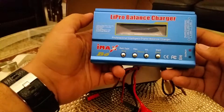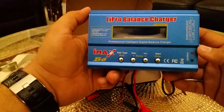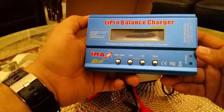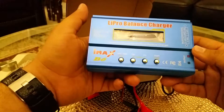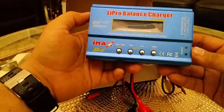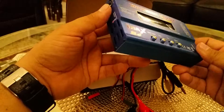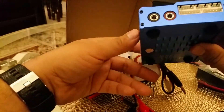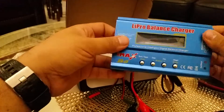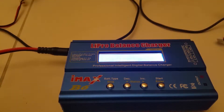This is also not coming with a power supply, and I checked with my laptop power supplies — I tried three of them, I have three laptops — but none of them is working with this because there is some problem with the voltage. So maybe I have to buy one from the shop, and then I will show you how to charge the battery.